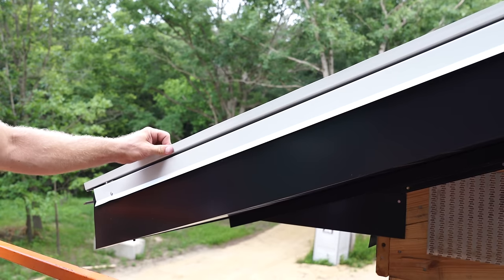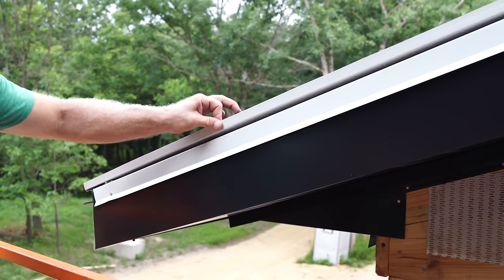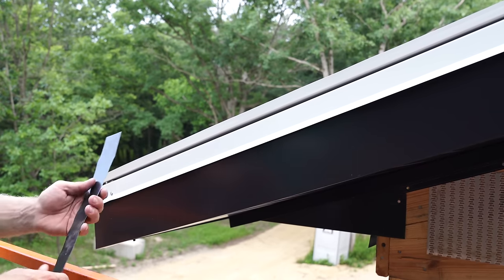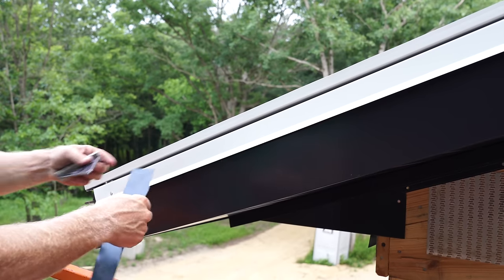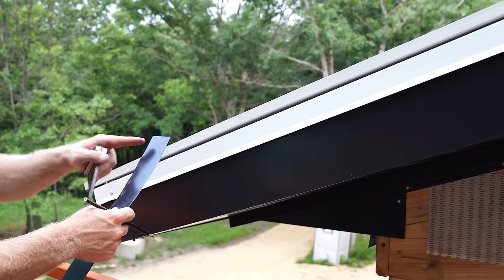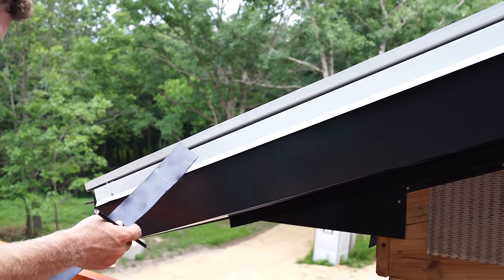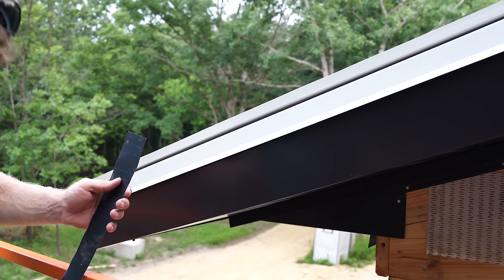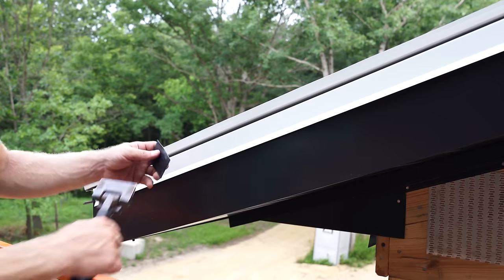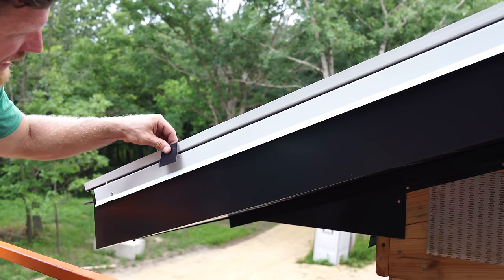So you guys remember this first piece of steel we put on - we screwed the leading edge but this rake edge here is just floating, nothing holding it down. We've got this rake cleat trim that we installed prior to the roof. What I need to do is lock this down. I'm going to take a piece of soffit material I cut down, give myself a one inch mark, go three and a quarter inches, cut this piece of trim, and then take a pair of hand benders and bend it over like so.